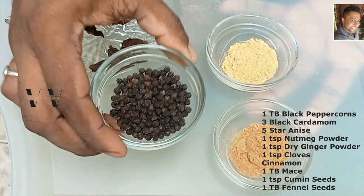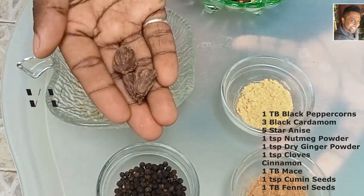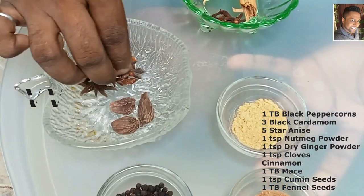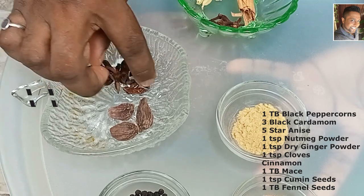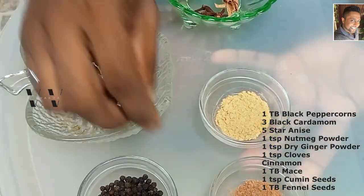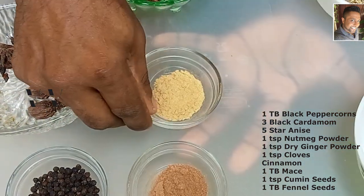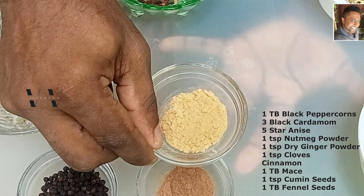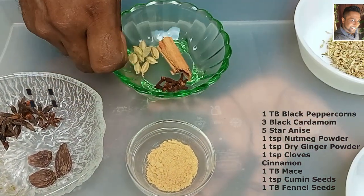The ingredients you need are: one tablespoon of peppercorns, three black cardamom, four to five star anise, one teaspoon of nutmeg powder, one teaspoon of dried ginger powder, and a few cloves.